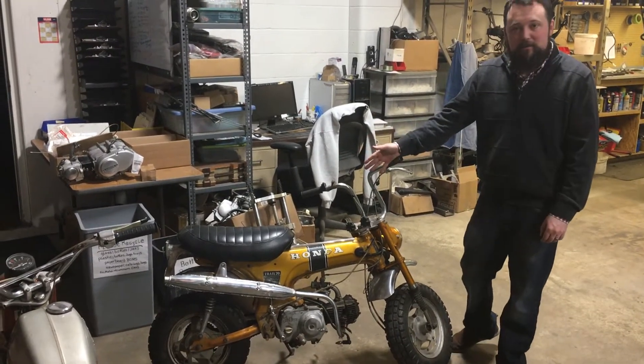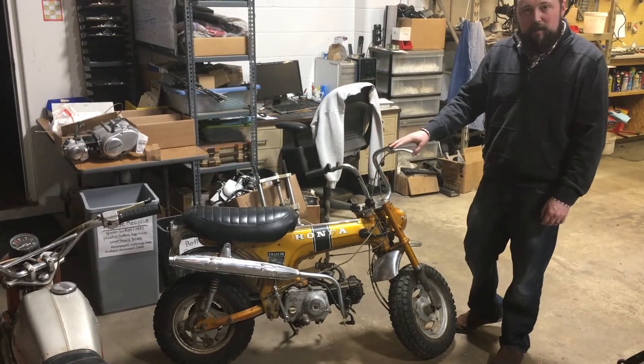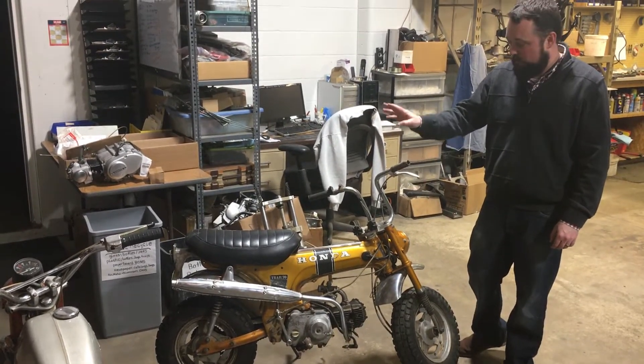Here's our bikes when they come in — fully assembled. What we do is tag everything to see where everything's at, and then we start breaking it down.